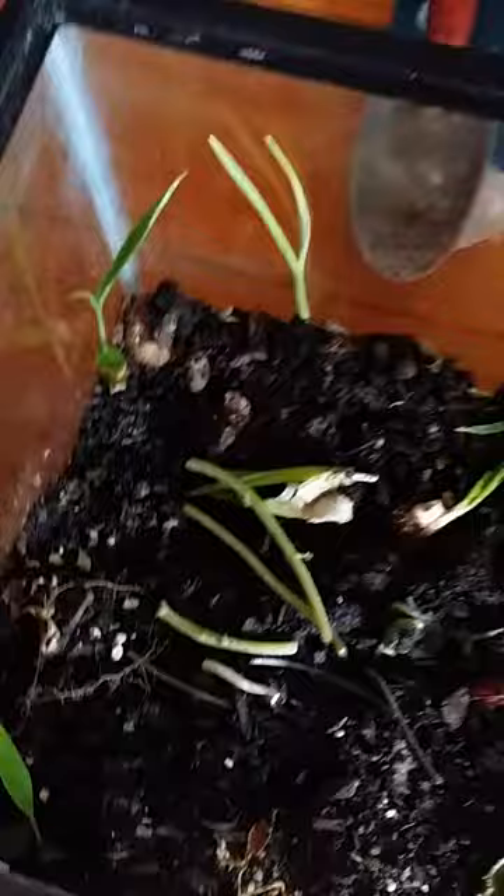Over here I put a ginger plant — I did have it downstairs. As you can see, the leaf was getting dried out and burnt up. I found out that they don't like direct sunlight, otherwise they get burned easily. I'm assuming that's what the burn is, but it has stopped since I put it up here. So yeah, there's a ginger.